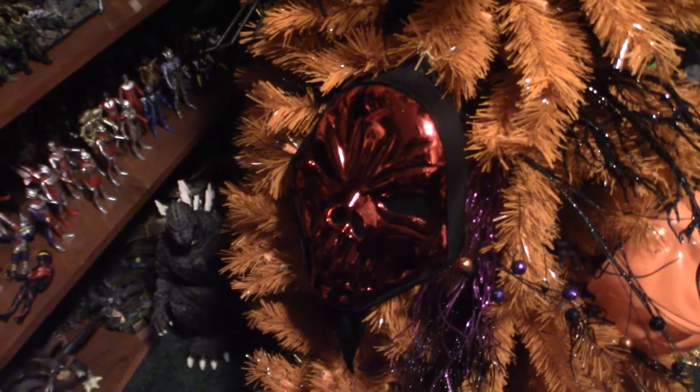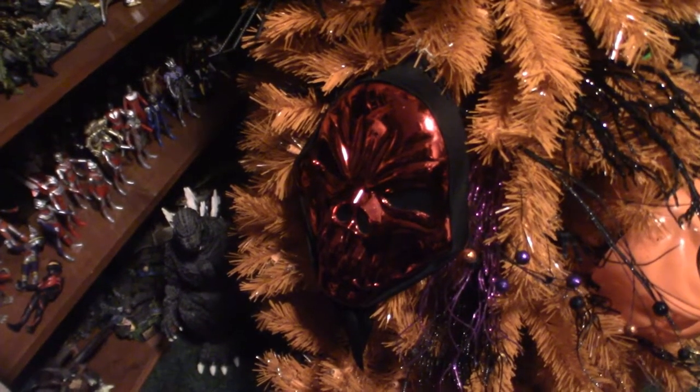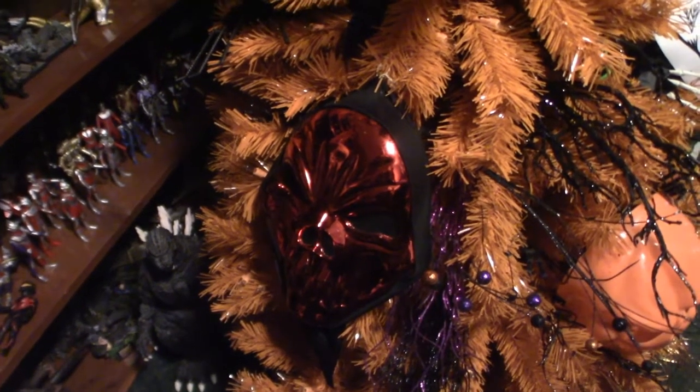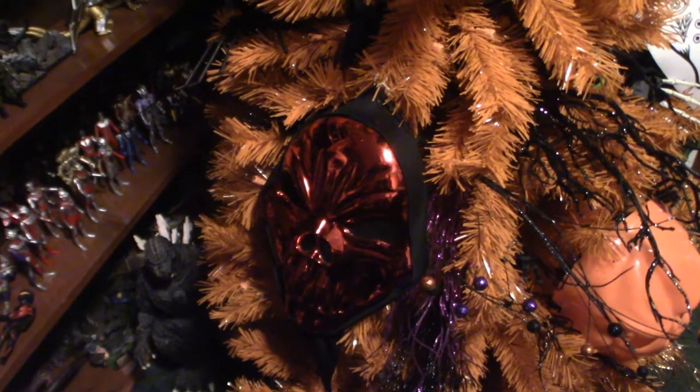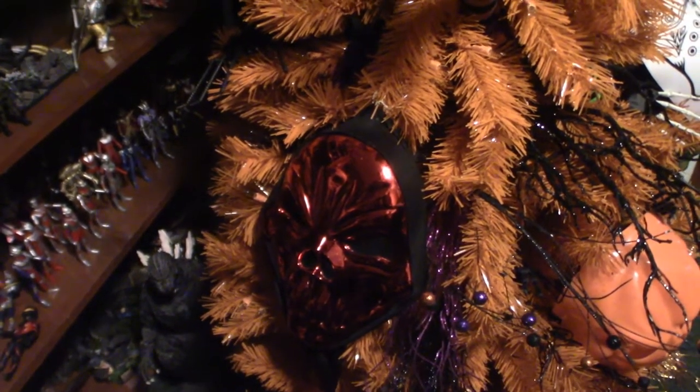Hello everyone, this is Pumpkin Horror. Now we're going to do a small little walkthrough. I want to show you all my masks. I just ended up getting eight extra Jason Voorhees masks — some of them are in fact duplicates — but they're hanging on the wall, and I want to show you all the masks that I have so far.